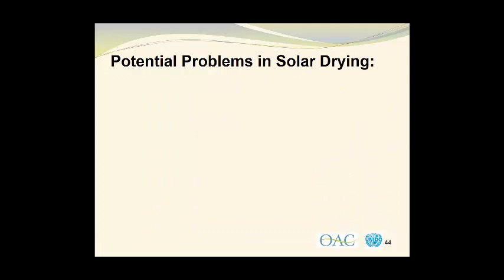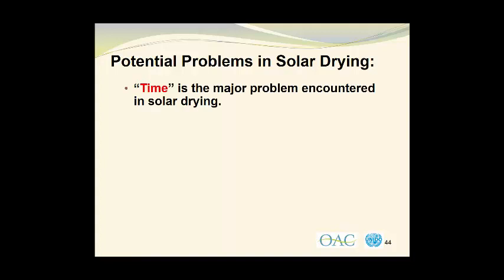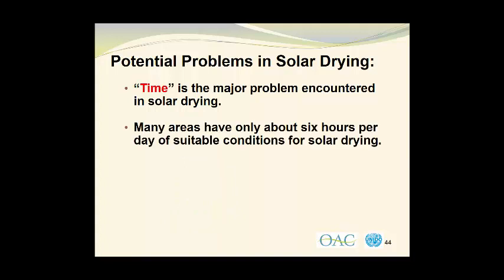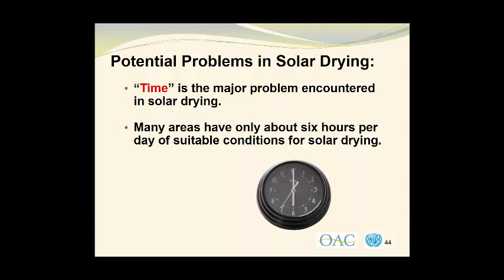There are potential problems associated with solar drying, so let's take a look at some of these now. Time is the major problem encountered in solar drying. Many areas have only about six hours per day of suitable conditions for solar drying. My personal experiences have shown that often the morning hours are too damp to be suitable for drying operations, and often in the afternoon there are rain showers. So net-net we end up with only about six hours of time during which moisture is actually being removed from the materials in the solar dryer.